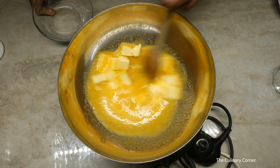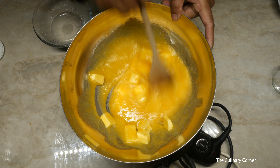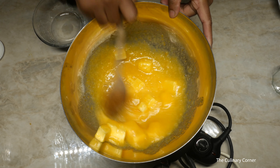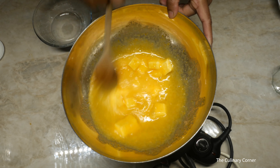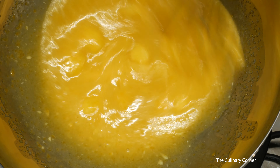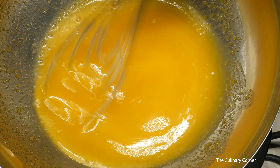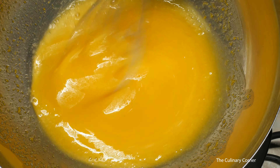Once the sugar dissolves, add the butter. When you add the butter to the eggs and the sugar, it helps to emulsify. Then add the lemon juice bit by bit while mixing, making sure that you keep on stirring as you add it.